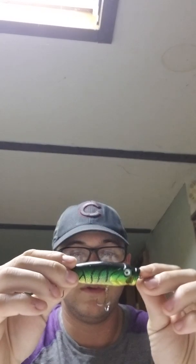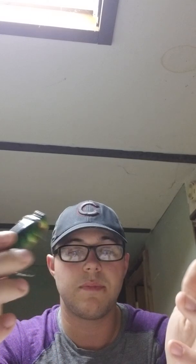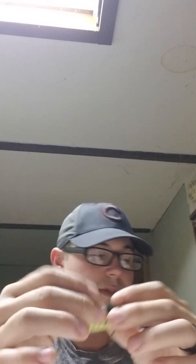In the summer months I loved using this popper right here. It's made by Storm — it's the fire tiger pattern. It has a rattle in there, so it produces extra noise along with the popping motion on the surface of the water. I caught quite a few nice bass with this.